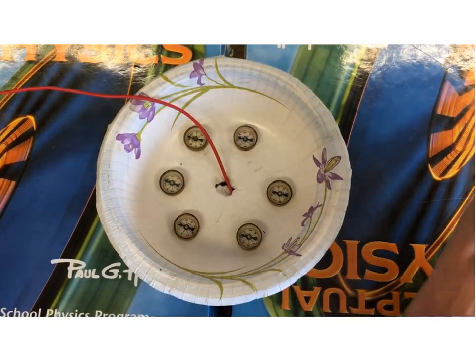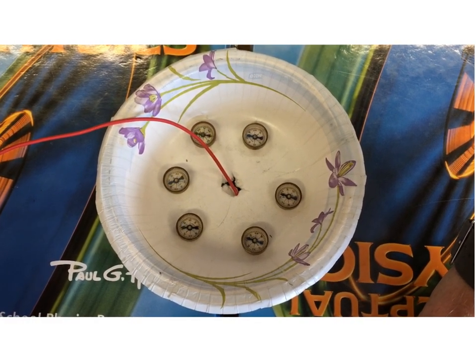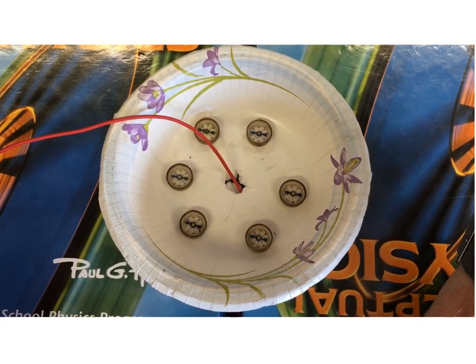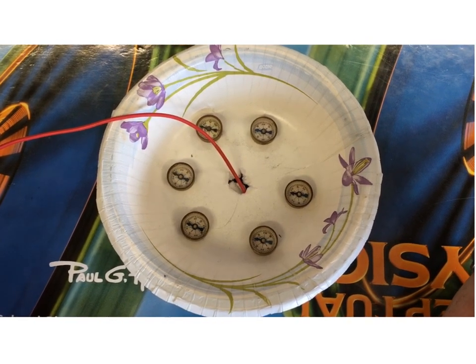But as I grab the electrical ends and connect them to the battery, the compasses will sort of move every time I touch them to the battery. And this gives us an indication that every time there's current flowing through the wire, it actually creates a magnetic field around the wire.